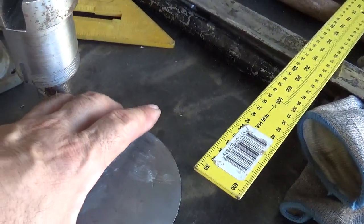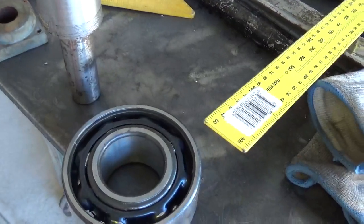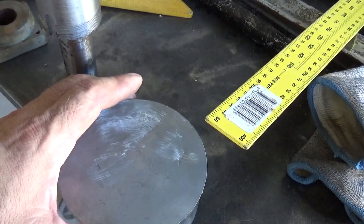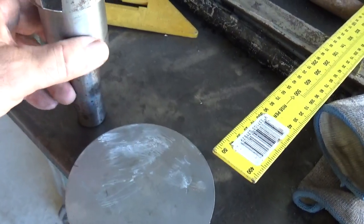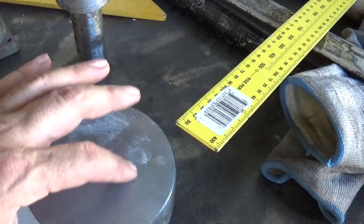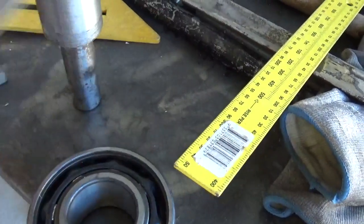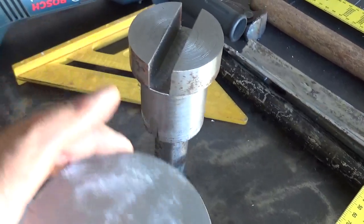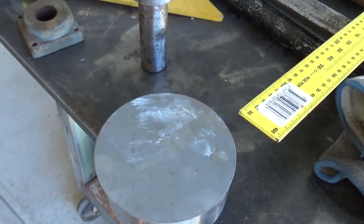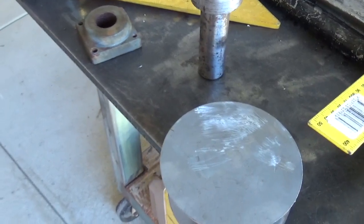What's going to happen is I'll make a round cover for it so dirt doesn't get in and doesn't damage the bearing. Then I'll weld some bits and pieces onto it which will help me bend the bars. At this stage all I need is to drill the hole here the size of this shaft so it goes through, and then I'll start welding bits for bending.